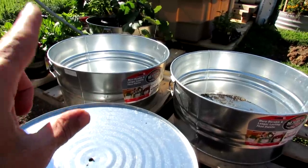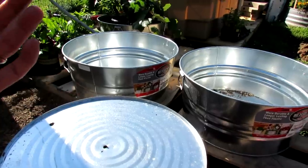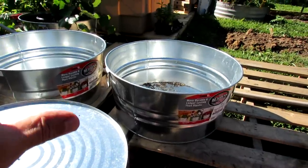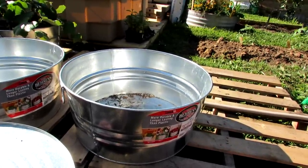You can grow a couple cucumbers in here, a single indeterminate tomato — the tomatoes that keep growing and growing — maybe two determinate tomatoes, three or four peppers. We're really going to be able to fill this up with the larger vegetables. You can put in six or eight green beans — pole beans — into here.